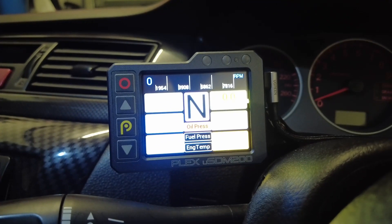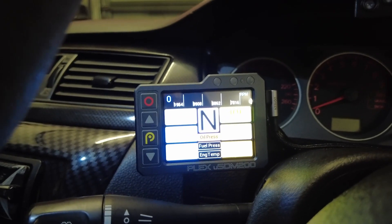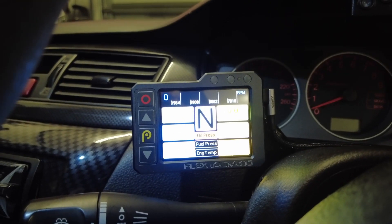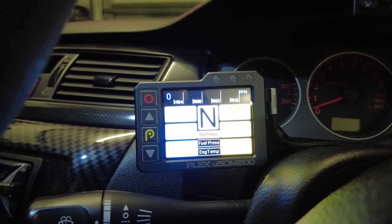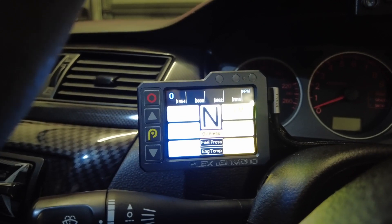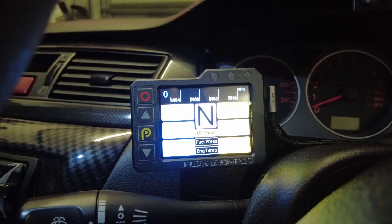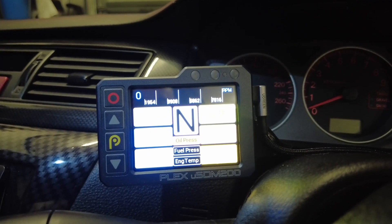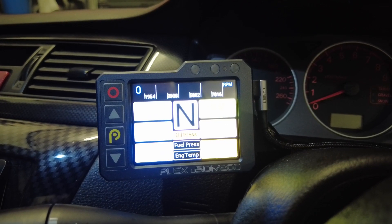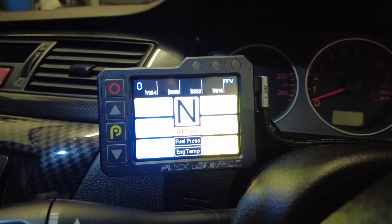Another thing that's a bit different is this one can be powered from USB from a laptop, whereas the old one had to be powered by the car. That doesn't sound like a big thing, but it means you can sit in your lounge room and adjust the screens and do all the work you need without having to sit in your car. It sounds like a small thing but it actually makes a big difference in how easy it is to work with.